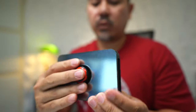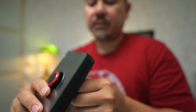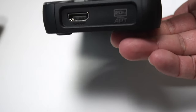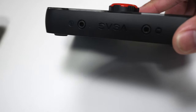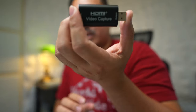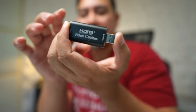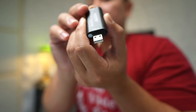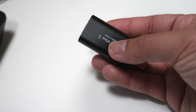Here we have the EVGA XR1. It does have some cool features and some lights, but the problem is that the video quality is just not very good. Last, we have this very inexpensive capture card — you can get these for under $15. It's just HDMI on one end and regular USB Type-A on the other, nothing fancy. Not bad for the price for sure. I've used this for a long time.